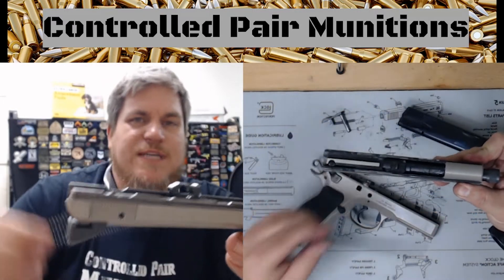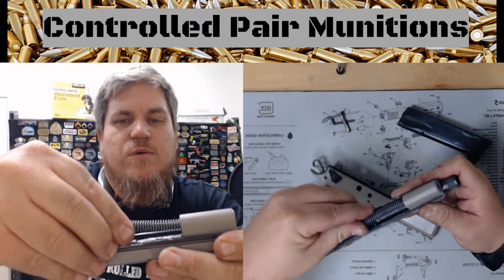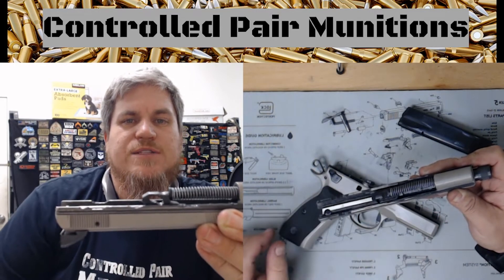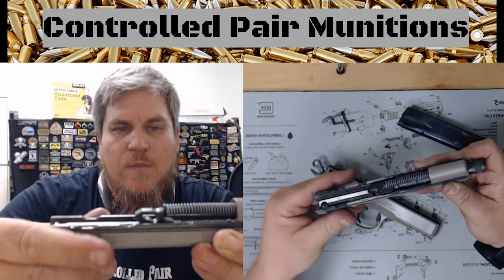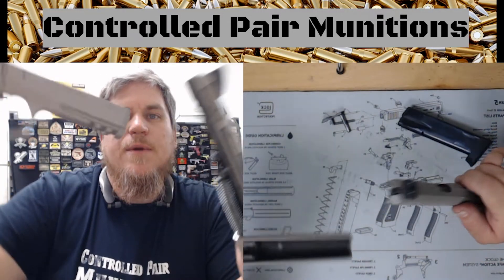From here, take my guide rod — which is not captured — push this forward towards the front of the gun, and then put the guide rod towards the barrel. I'm gonna rotate this around, keeping this in my support hand and keeping my frame in my primary hand.